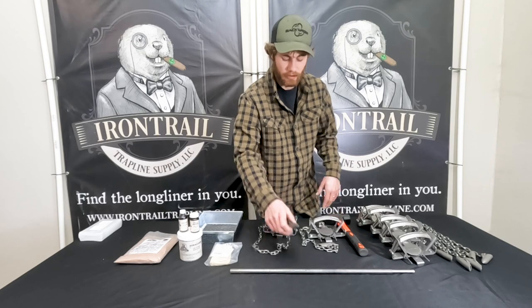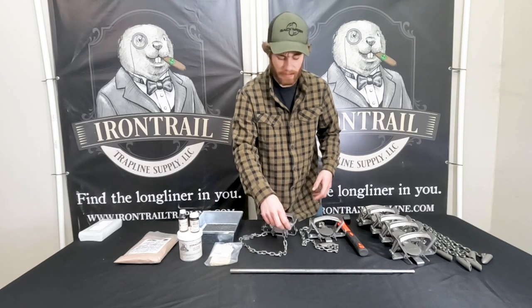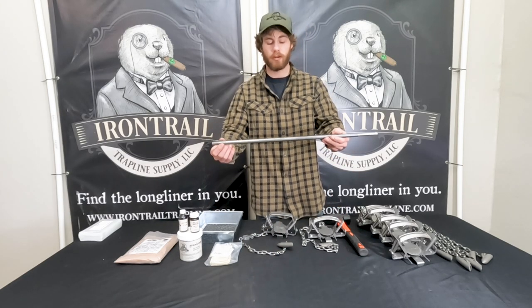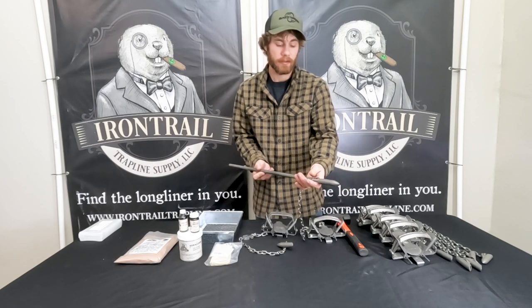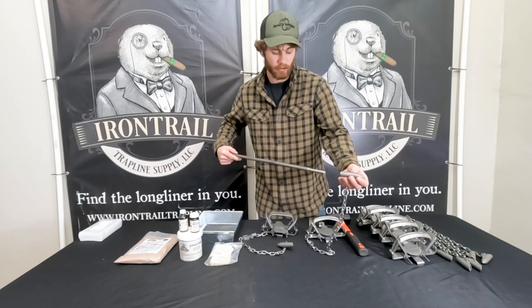Each trap has a 16-inch fox hollow chainstake anchor attached, and then we have the fox hollow driver. All that does is it goes on your earth anchor and you pound it into the soil — that's how you're going to anchor your trap.